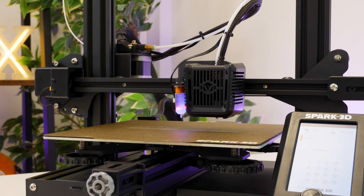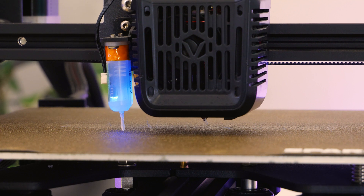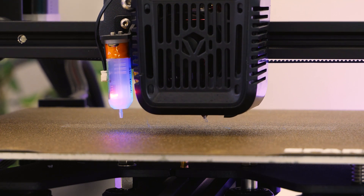The auto levelling stage did take a few minutes, but was precise and pretty accurate. Better yet, the bed was already level enough right out of the box that I didn't really need to make any manual adjustments.